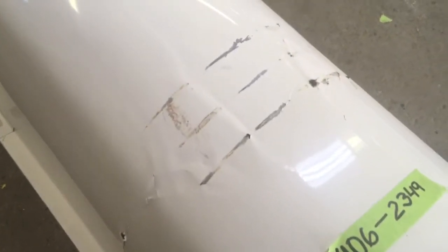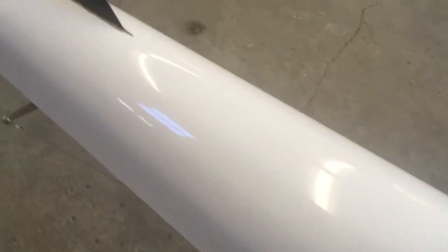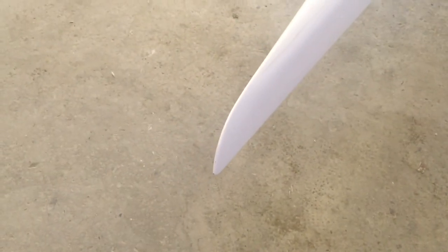This is where it gets really nasty because the damage goes side to side on both sides here. There are also some scratches there and another scratch right there. And that's that.